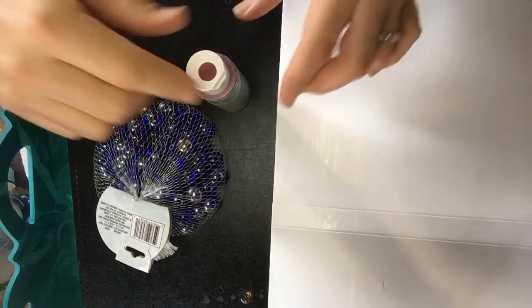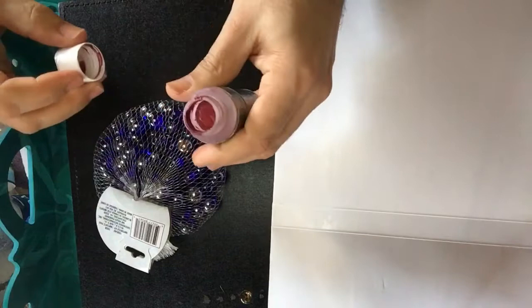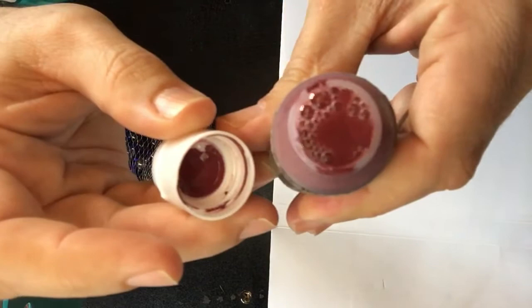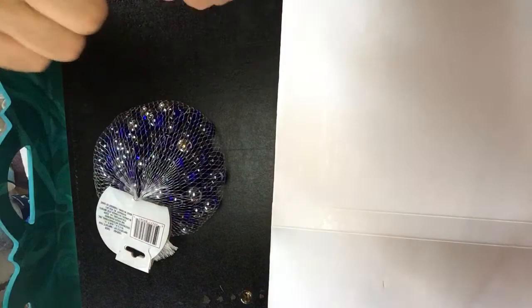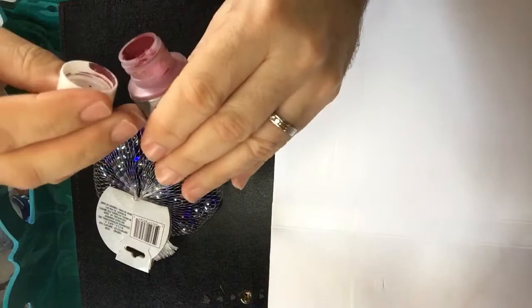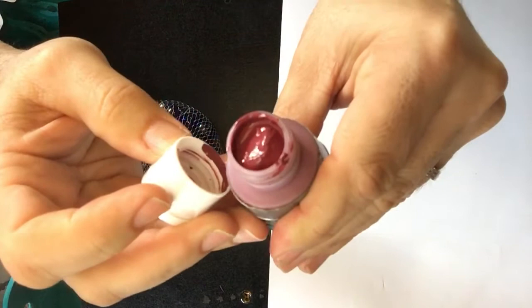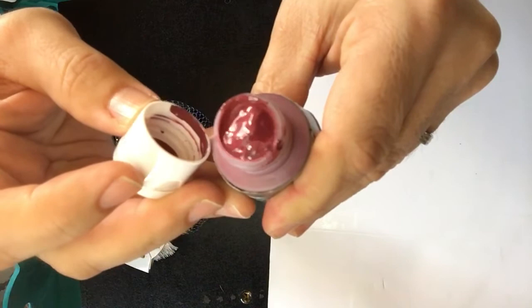The paint normally tends to have the liquid separate and then become like a blob — like a gelatin blob inside. You can see that, and shaking it is not enough. You can still see it looks like a blob in there. You can tell I haven't even used this paint yet — it still has the plastic seal — but it becomes like that, all separated and gelatin-like.